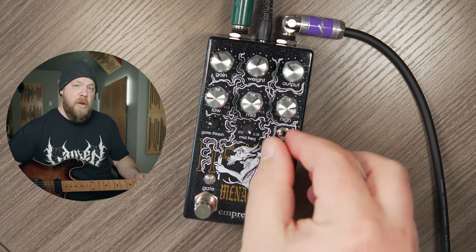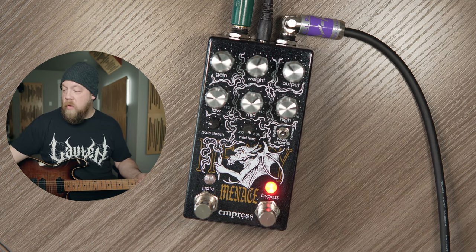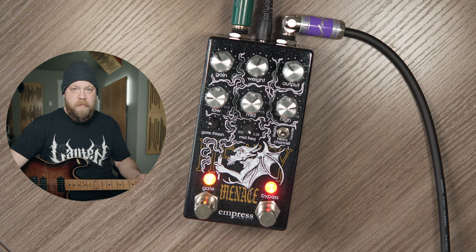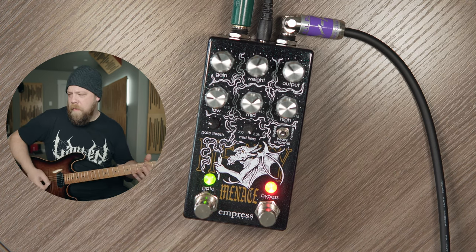Now let's switch to the Heavy channel — we're going to up the gain factor a little bit. More noise. You hear the noise? I don't want that noise. I'm going to go ahead and engage the gate. Dead silent. Hear that? Love it.